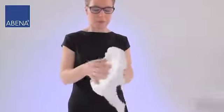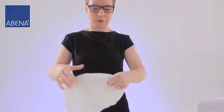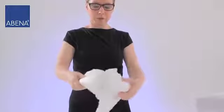Fold the product lengthways with the back sheet turned outwards. Please do not touch the inside of the brief.